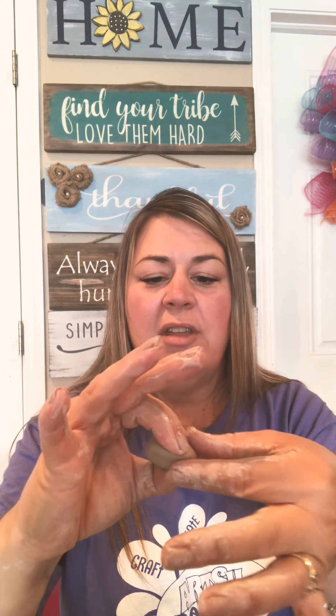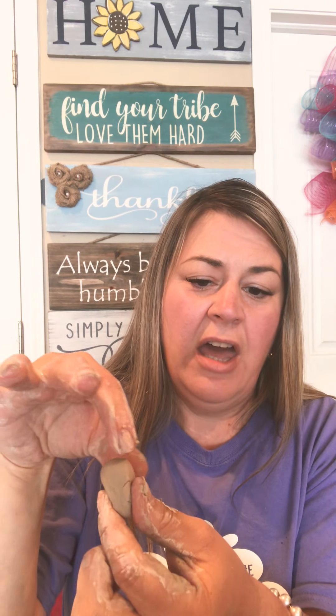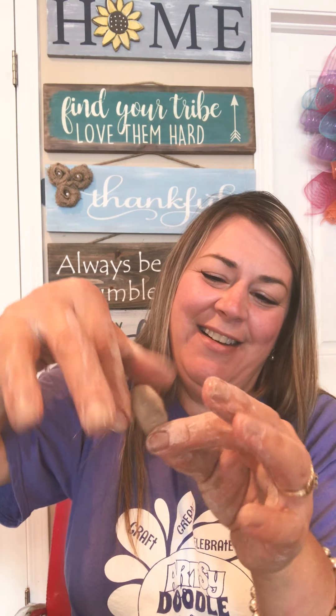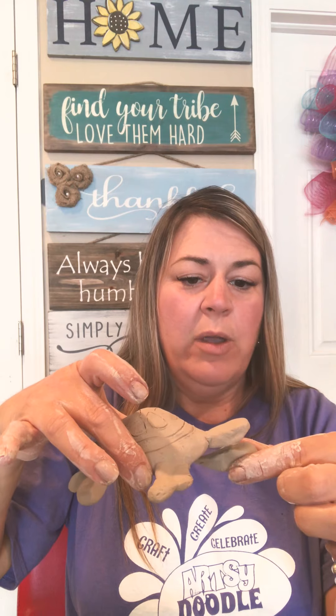Take your fingers and pinch it so you get a more narrow part down at the bottom and a wider circle up top. If it's cracking, add a little water — you have to not mind getting a little muddy when playing with clay! That's going to be the turtle head. The reason we need a neck on there is because the neck sits inside the shell — we're going to mold it to the bottom of the shell so that it stays attached.